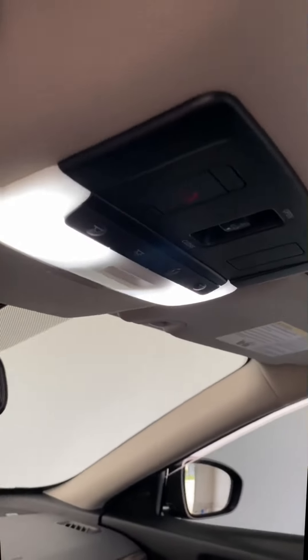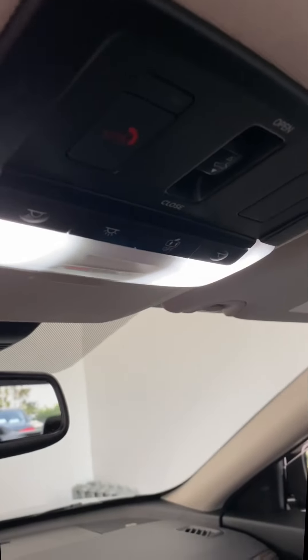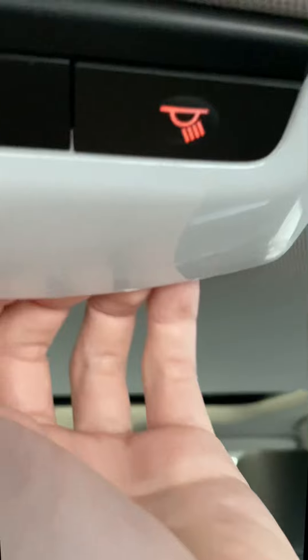I'm going to start another video and add it to this one for the rear. All right, so for the rear it's pretty much the same as the front — you kind of just pry down on the longer side and it should just pry off like that.